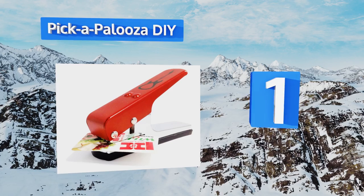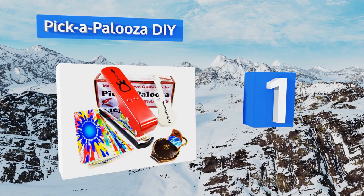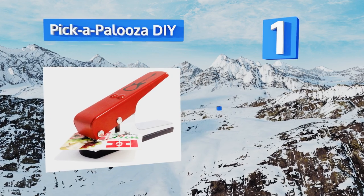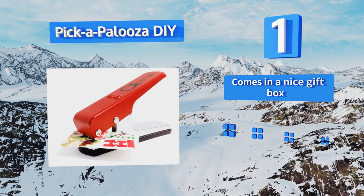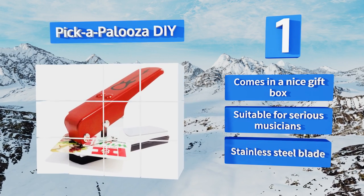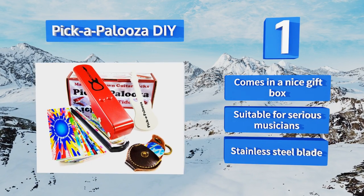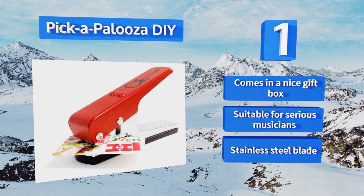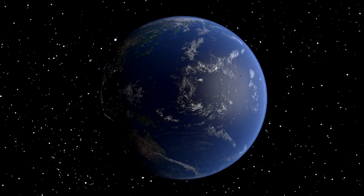Coming in at number one on our list, the Pick Up A Loser DIY comes with everything you need to get started, including a guitar-shaped emery board for smoothing out rough edges, a leather pick-holding keychain, and 15 brightly colored patterned plastic strips ready to be punched into shape. It comes in a nice gift box with a stainless steel blade, making this one suitable for serious musicians.